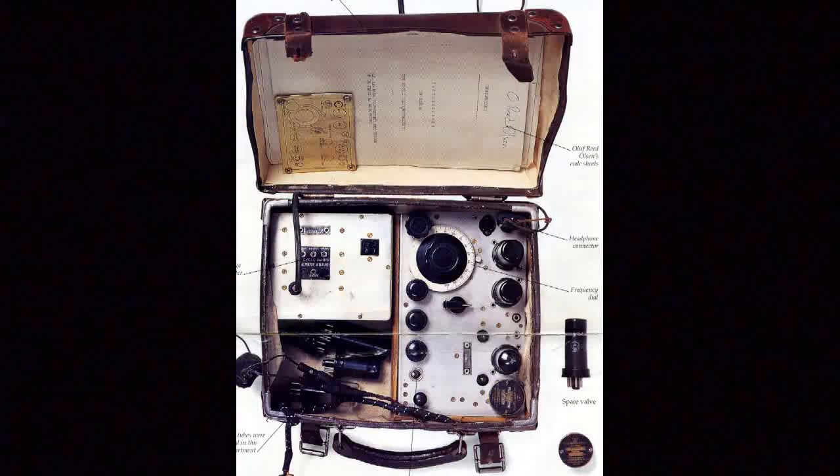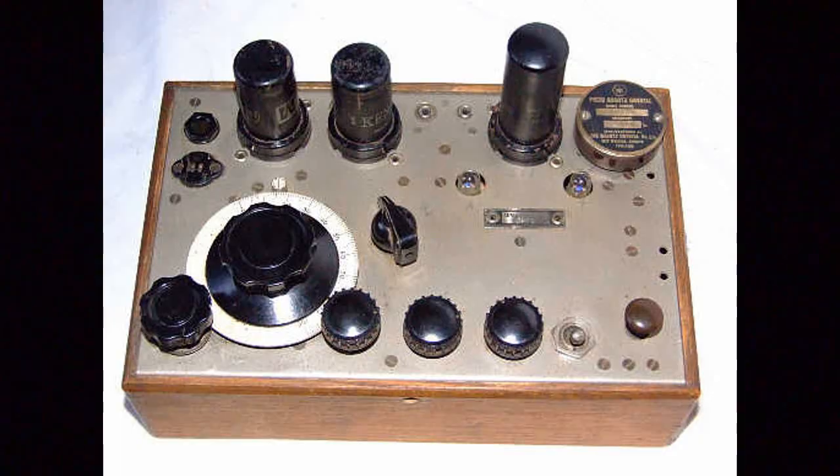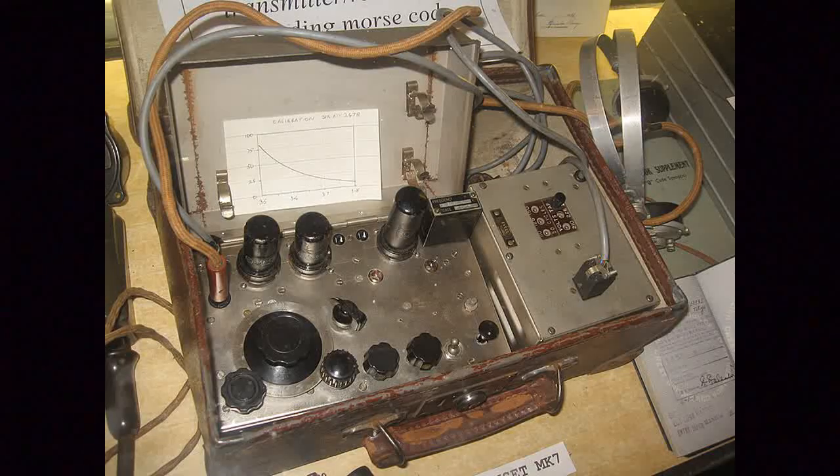For those unfamiliar with the Paraset radio set from World War II, the official name for the set was the Wadden Mark VII when created by the British Royal Signals SOE. It's a small clandestine combined transmitter and receiver built primarily for the resistance groups in Europe and Norway. The term Paraset came on later as many were dropped by parachute to their new owners.